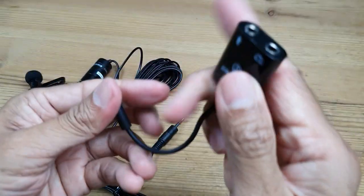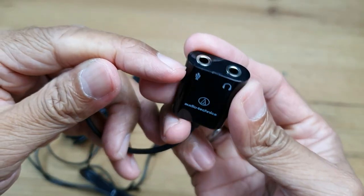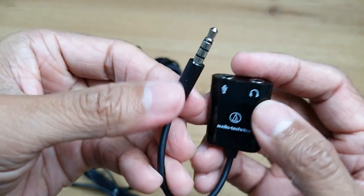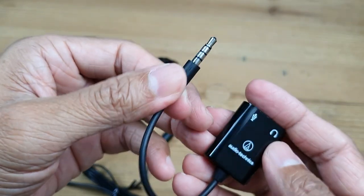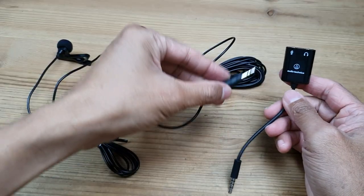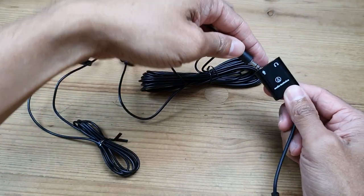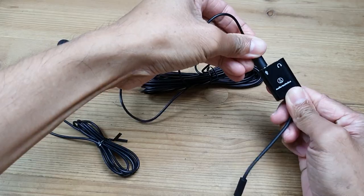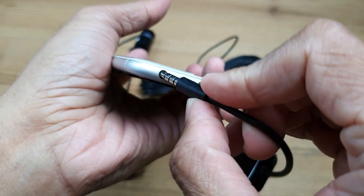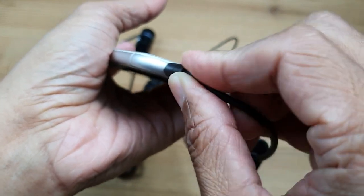The smartphone adapter has a microphone jack on one end and a headphones jack on the other. The other end is the mini plug that goes straight into your smartphone. Let's plug the microphone end into the microphone jack, and plug the other end of the smartphone adapter into the headphone jack of the smartphone.